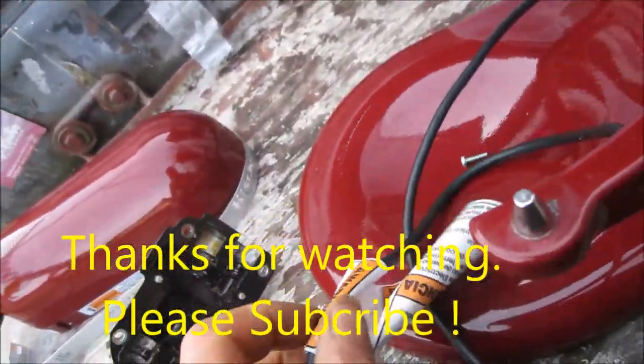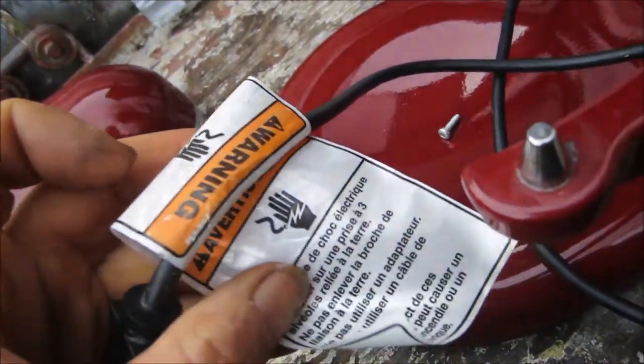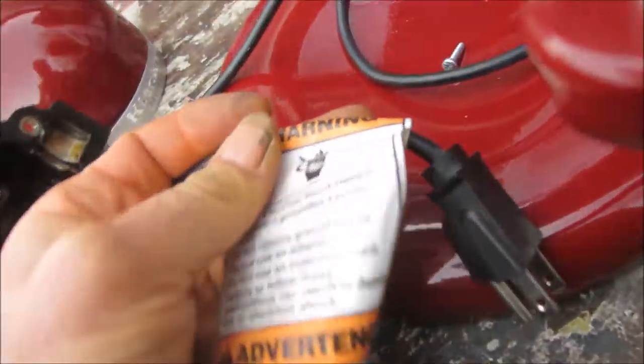And here's a little disclaimer for you: do not try this at home. This video is for informational purposes. Consult your local professional.